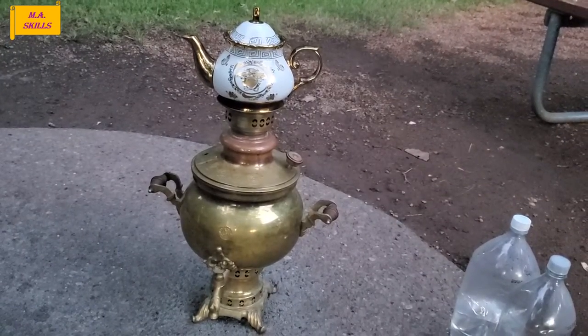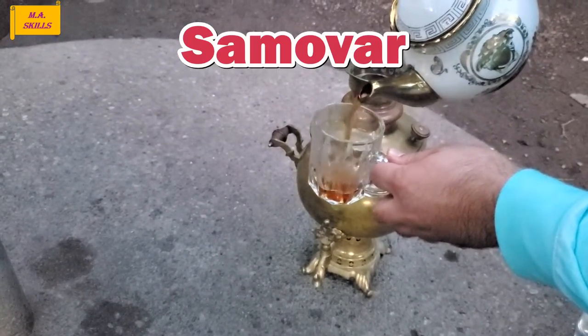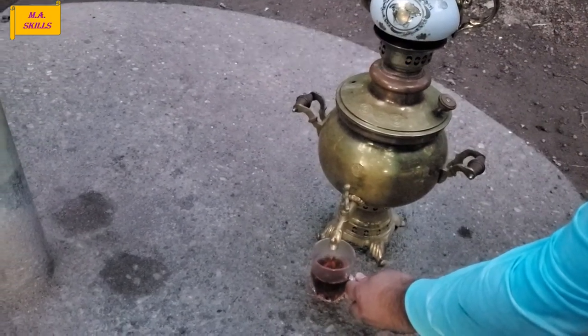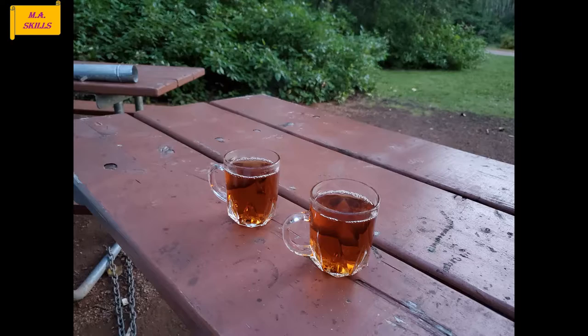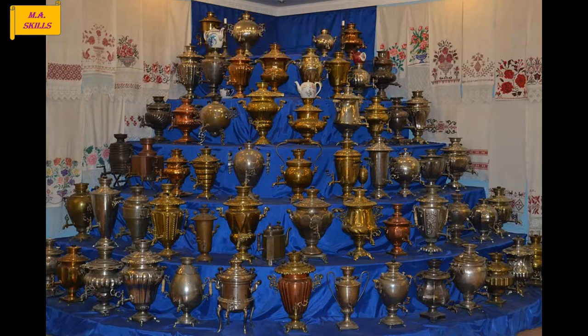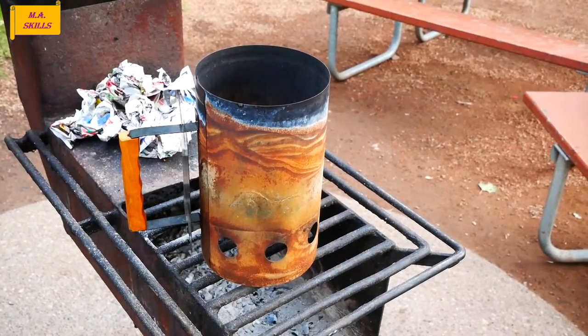Hello everyone. In this video I'm going to teach you how to make tea using a traditional Samovar. Samovar is a traditional device originated from Russia and it's been used for a while to brew black tea. There are different types of Samovar, such as electrical, gas, and charcoal. Ours is a charcoal one, and in this video I'm going to show you how to make tea using this Samovar.